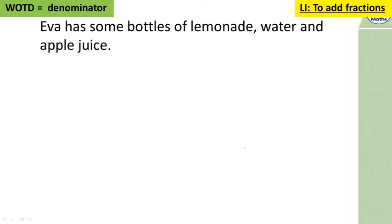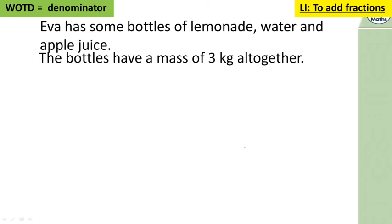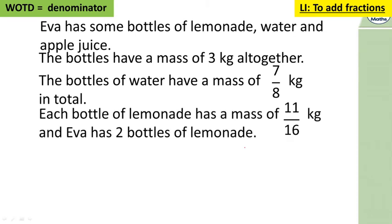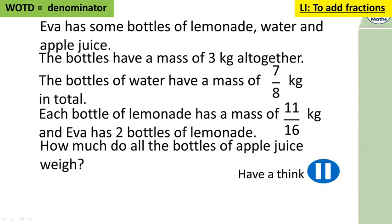Let's have a look at a word problem. It's exactly the same maths — it's just in a word sentence rather than a number sentence. Eva has some bottles of lemonade, water, and apple juice. The bottles have a mass of three kilograms altogether. The bottles of water have a mass of seven eighths of a kilogram. Each bottle of lemonade has a mass of eleven sixteenths of a kilogram, and Eva has two bottles of lemonade. How much do all the bottles of apple juice weigh?